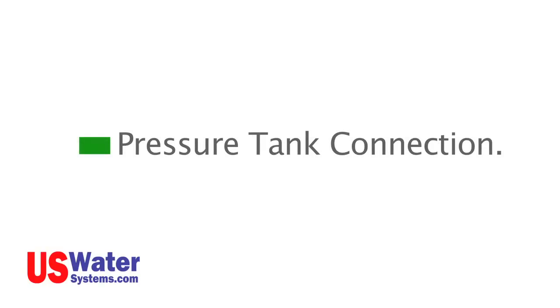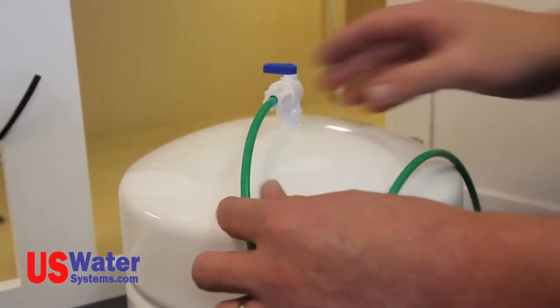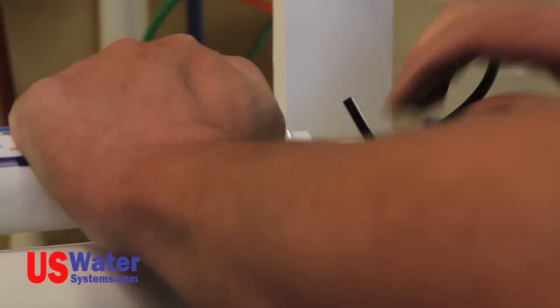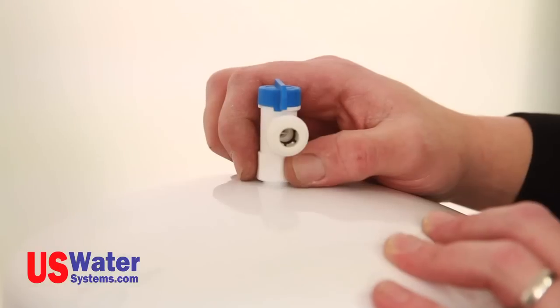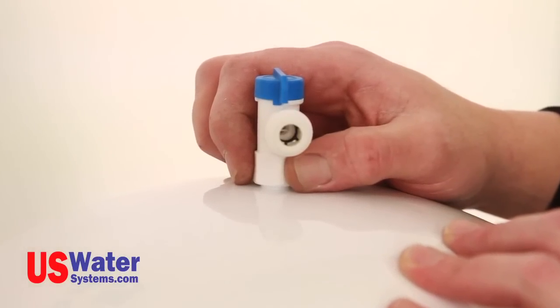Pressure tank connection. Now attach the green line to the pressure tank valve. The green tubing will be connected to the post filter inlet T on the RO system module. Be sure the tank valve is in the on position. The tank valve is in the on position when the handle on the valve is in line with the tubing connection.